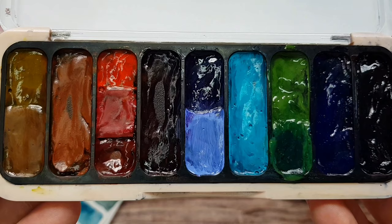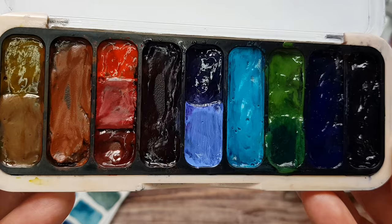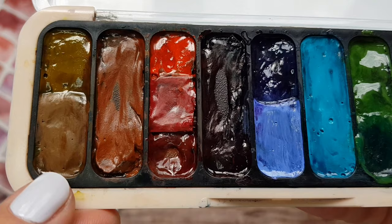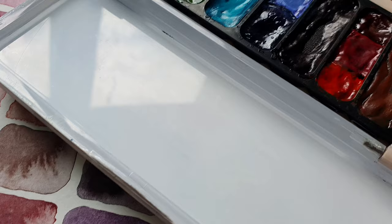I am using the lid as a mixing space. It was initially clear, so I painted it to mix the colors against the white. I love how this palette turned out and I've already tested it several times painting outside and it's been working great for me. I am using full wells for the colors I use the most, and then for the very pigmented colors and colors I don't use that much, I have several paints in one well. So in total my limited palette is now 14 colors.